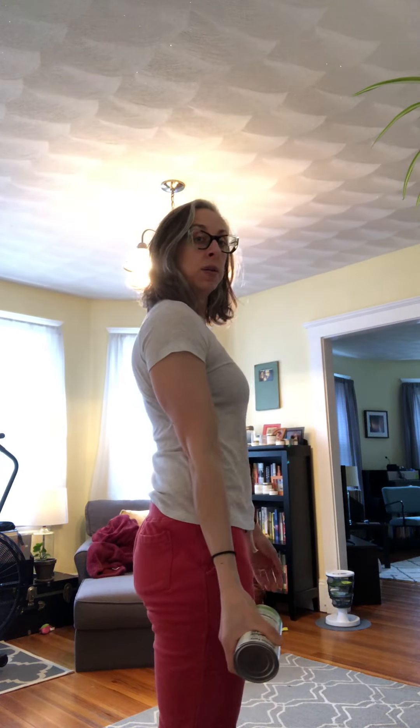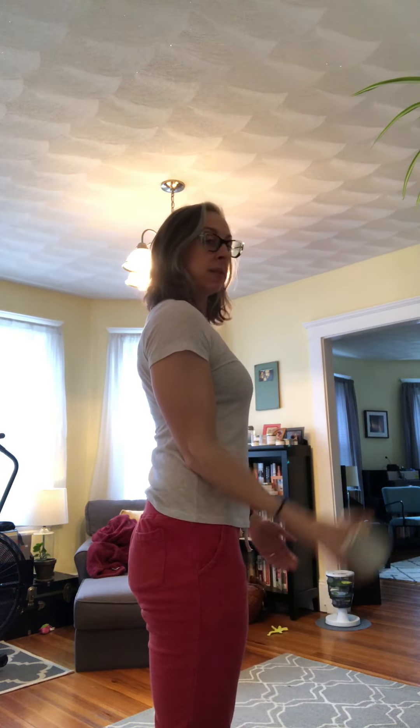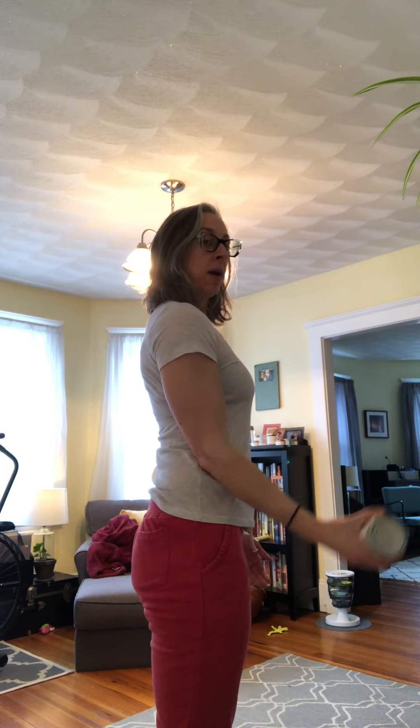If you don't have a small dumbbell, totally fine — here's a can of beans, you can do that as well. Squeeze your belly, keep that elbow in nice and tight, curl up, and back down.